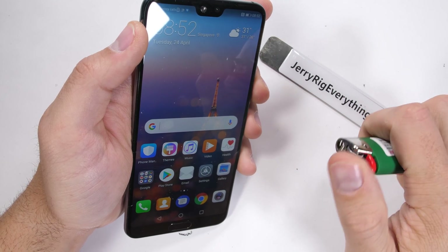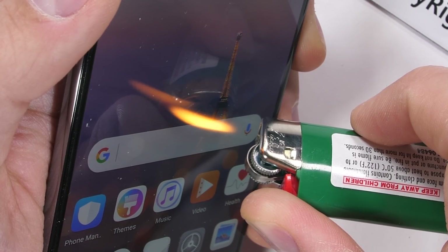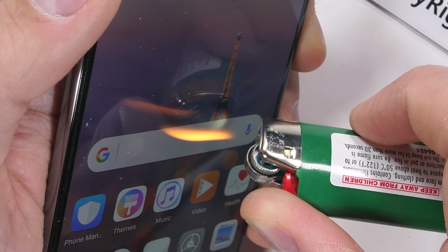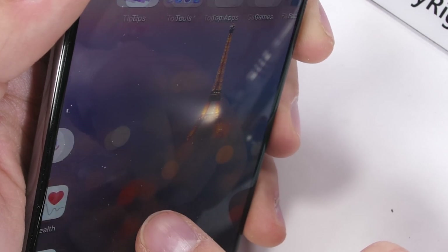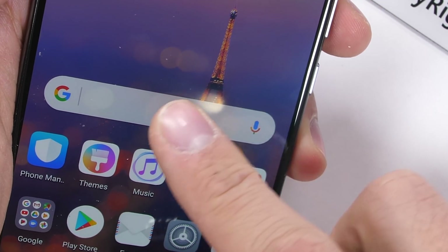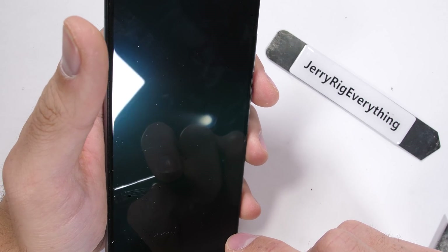And now for the burn test. No offense France — I didn't realize I was burning down the Eiffel Tower until it was too late. I apologize. This is a 1080p 6.1 inch AMOLED display, meaning it lasted for about 20 seconds under my flame but then never recovered. The flame left a white spot on the screen even when the screen is off. Once again, sorry France — and thanks for the Statue of Liberty, that was real nice of you.